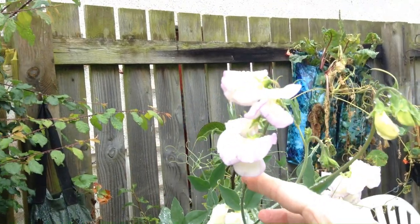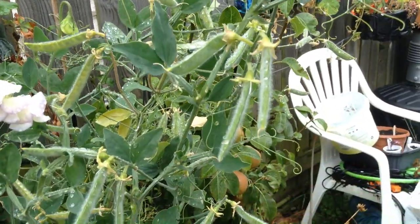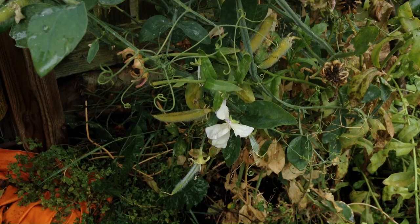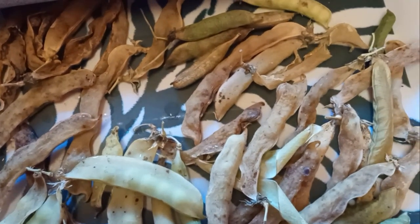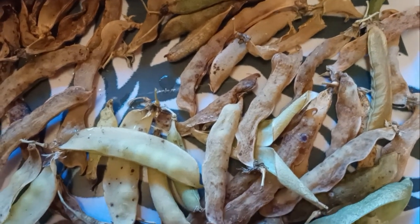Similar thing with sweet peas — once you finish picking, let the seeds form. They will form a lot of seeds for you, and you can see how they change color on the plant. They will dry out similar to actual edible peas. You can let them dry on the plant a little, which I did here, and then bring them in to let them dry further.